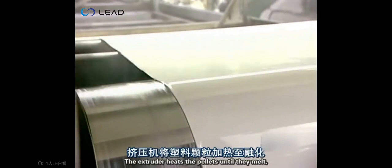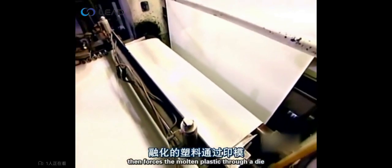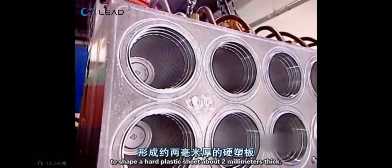The extruder heats the pellets until they melt, then forces the molten plastic through a die to shape a hard plastic sheet about two millimeters thick.